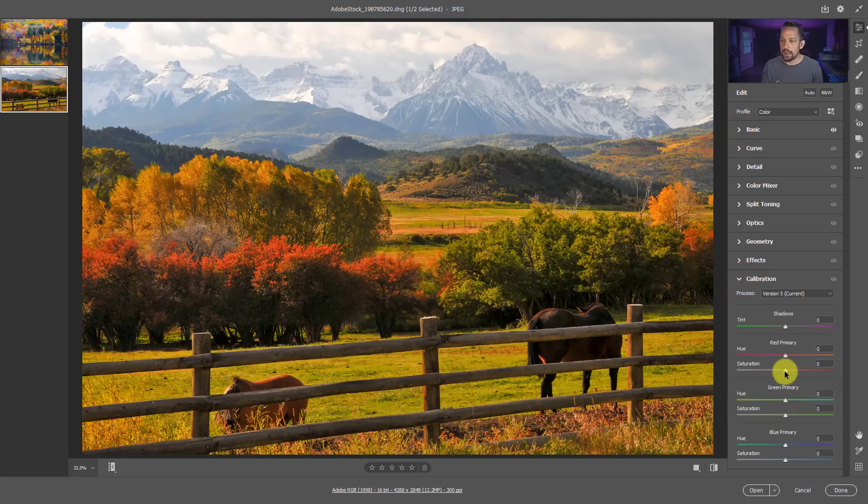Heading down to the Calibration section again - exploit, move the saturation up, and you can see that the Red Primary is typically going to be that red and orange foliage. We can get the hue dialed in there - we don't want to go too close to red, we probably want it more toward yellow. Then going to the Green Primary to see what the saturation and hue look like - we're trying to get some separation between the green, red, and yellow. In this one I don't think it's going to work out very well; this is the perfect example of how you can't always do this at the raw level and how we'll need to go into Photoshop.